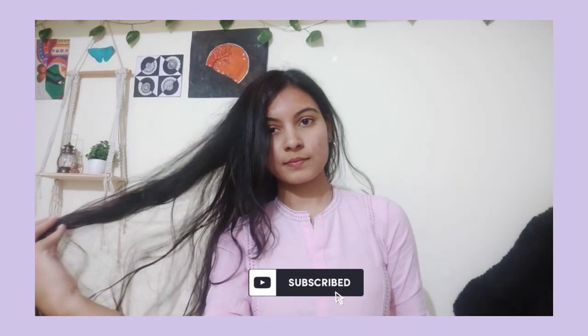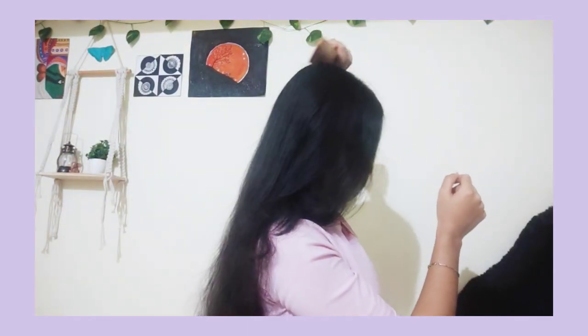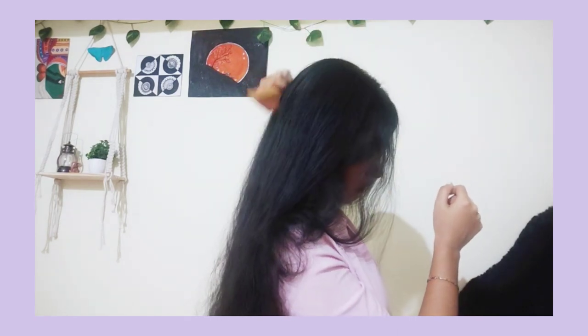Keep your hair in the right direction. The hair shouldn't be tied too tight as it has a negative effect. Tying hair too tight can cause hair fall. The hair loss concern means you should wash it gently with your hands. It is good for blood circulation.